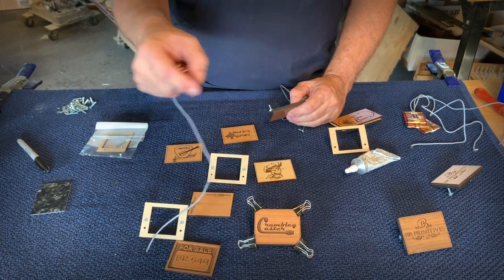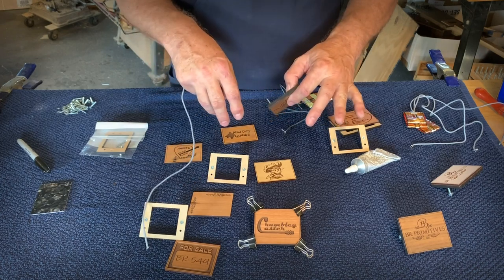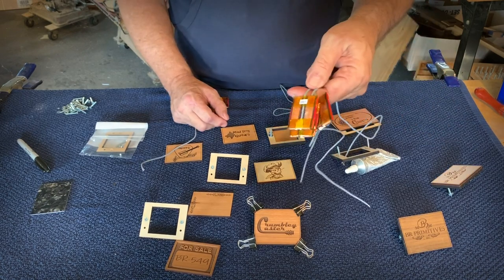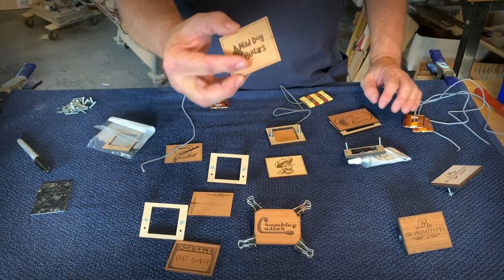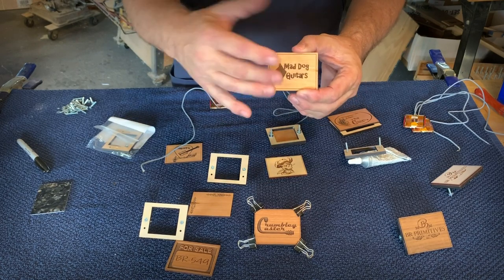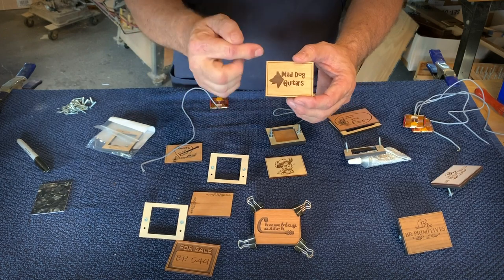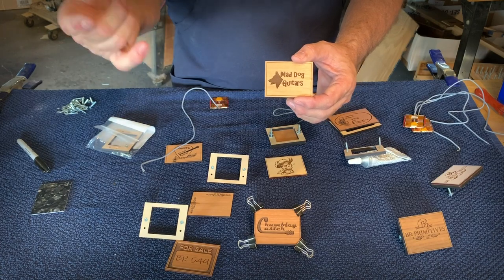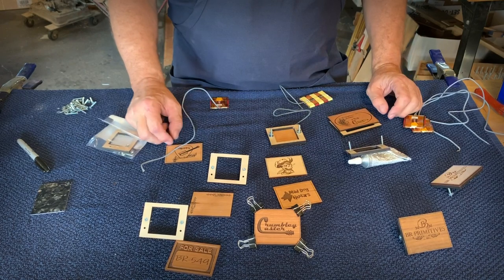Go to MGB Guitars, go to search, type in the word "custom" and this product will come up. What we're offering is a package of three pickups, three back rings, and then three separate covers that will have your artwork on them. When you buy the product, it'll give you directions on how to send us a file — send us your artwork, your logo, or your name. You just send us the art, we'll take it, put it in, cut it on the laser, and then ship you three pickups ready to go.